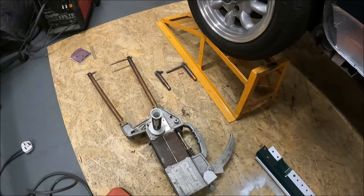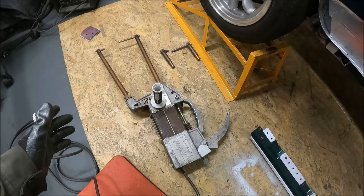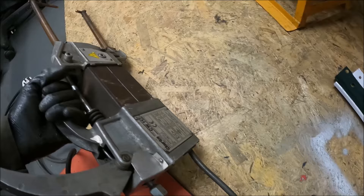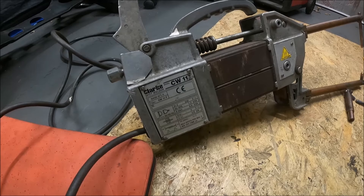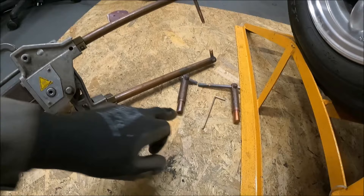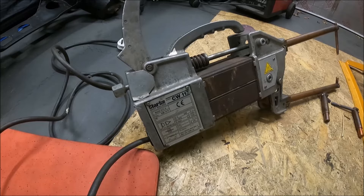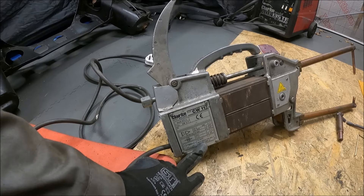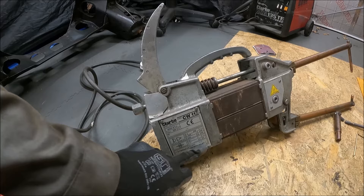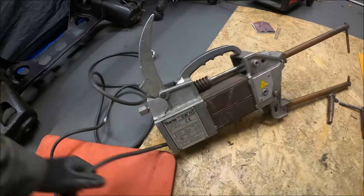I've got my trusty spot welder. I bought this second hand off Facebook Marketplace a couple of years ago — I think I only paid 100 quid for it, which is pretty impressive. It is quite big, bulky and heavy, but all spot welders are. It's a Clark CW11, obviously quite a few years old. It comes with the long welding tongs and the short ones as well — those tongs alone can be hundreds of pounds. The only thing is it can be a little bit slow: maximum three spots per minute, minimum off time 20 seconds.